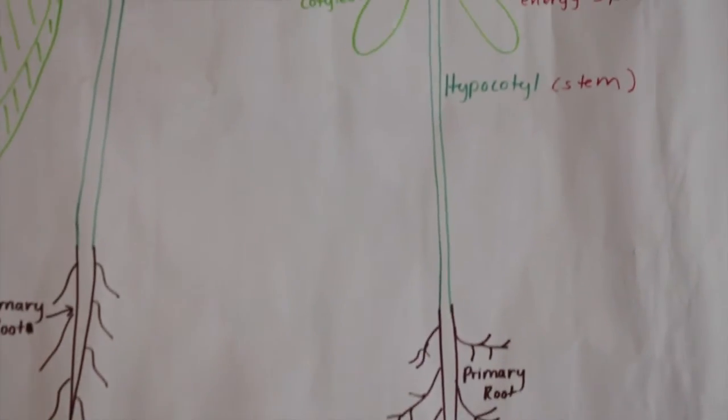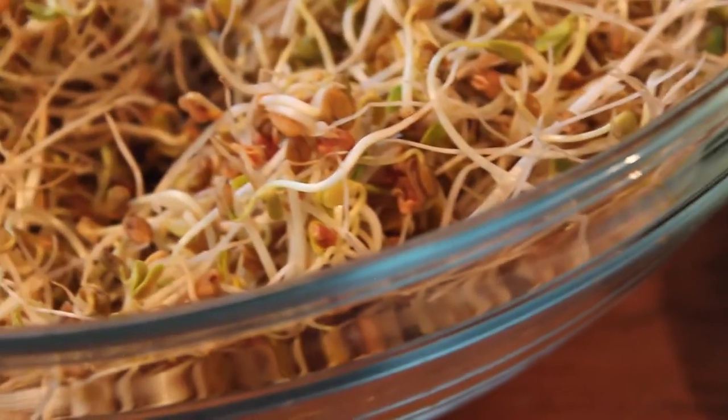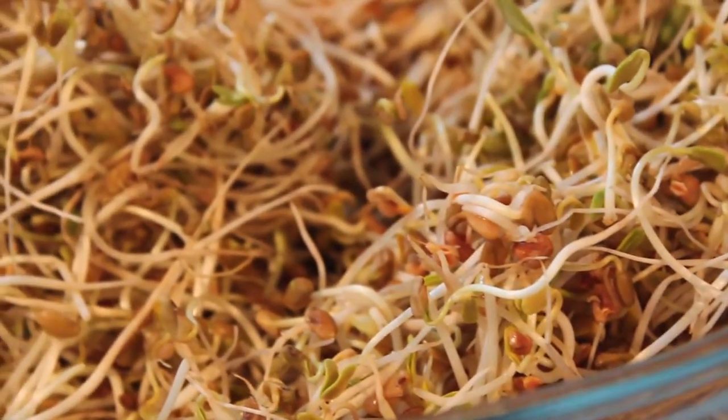When a seed is sprouted it becomes activated — the fibers are easier to absorb, and you can tell when you start chewing them because they're already easier to chew. If you're eating a dry almond it takes up a lot of saliva and your mouth goes dry, but with sprouted seeds your mouth is more moist, it's tastier, and it's really easier to digest.